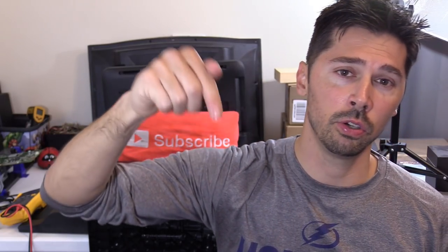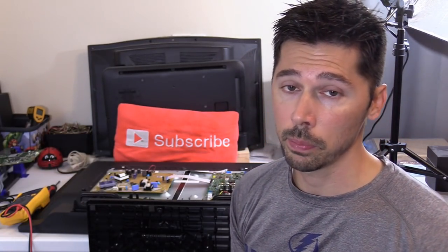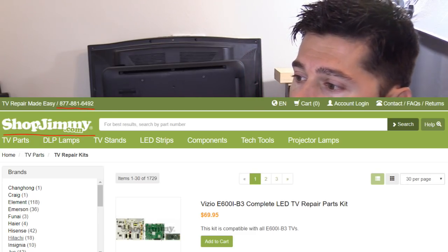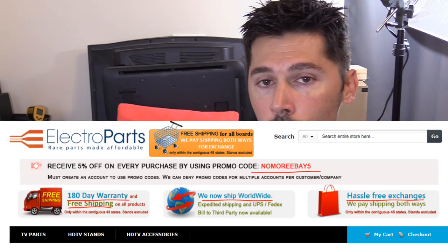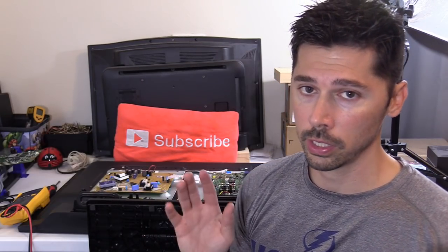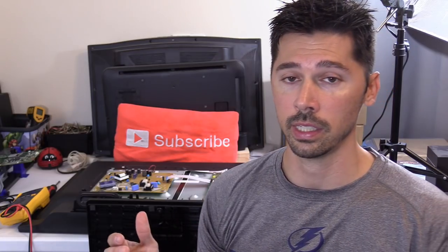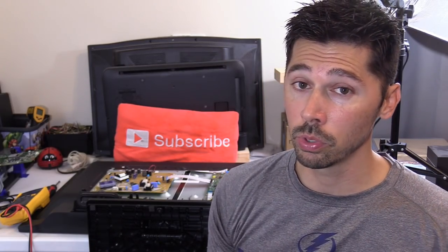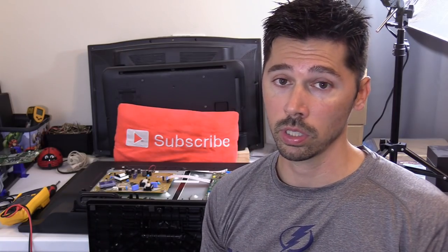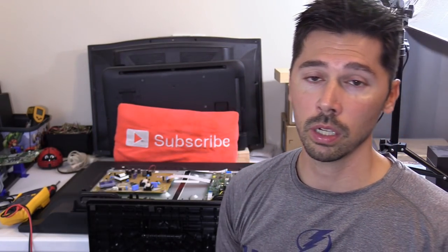I'm also going to leave links in the video description below for where to get TV boards. Shopjimmy.com is a great source. Electropartsonline.com is another great source. Those are my two main sources for TV boards. If you have any reliable sources you know of, I'd like to hear that in the comment section below.